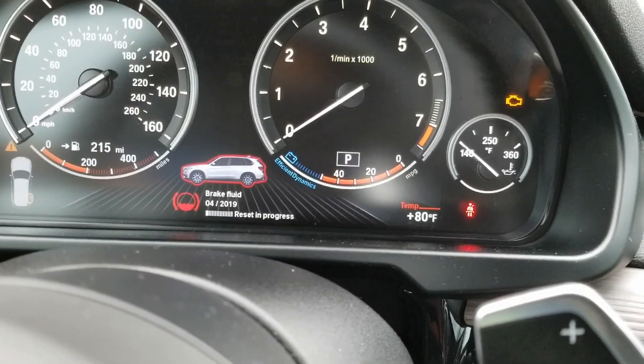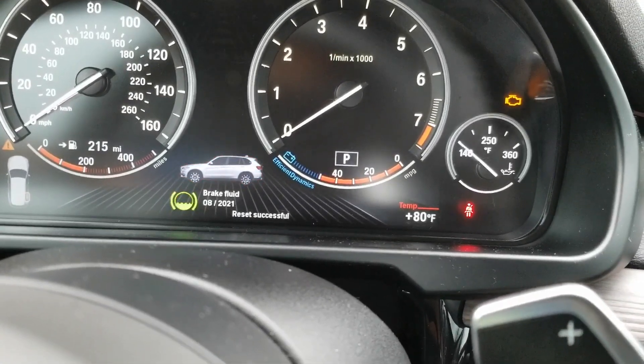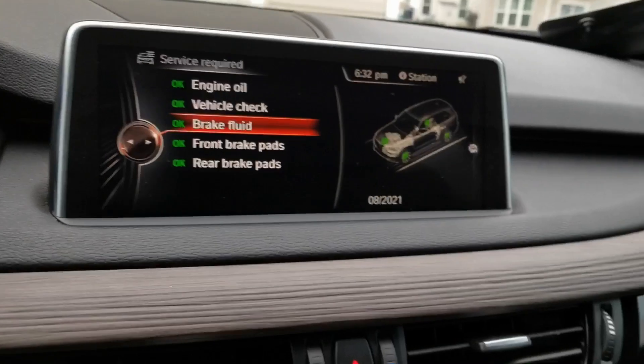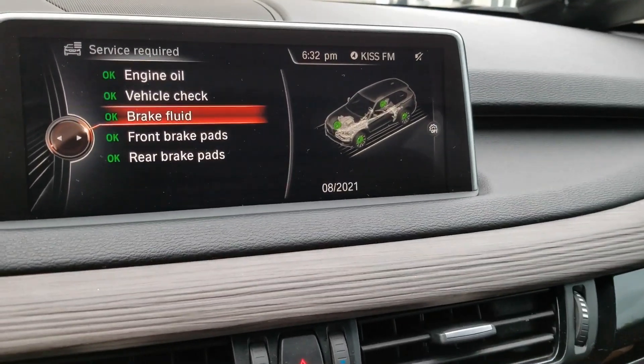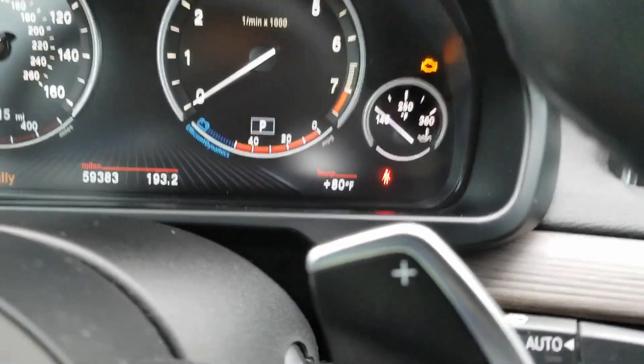Release it and press and hold again. It says 'reset in progress' — it's resetting. And if you notice, it has reset the brake fluid to 821, which is two years from now. I'm not resetting anything else in here; I'm leaving that alone.